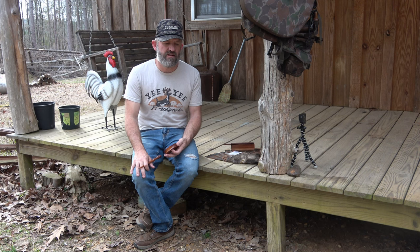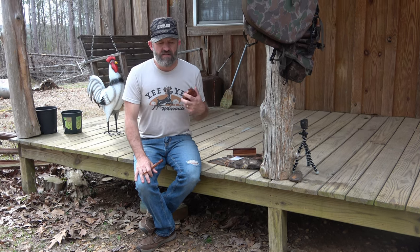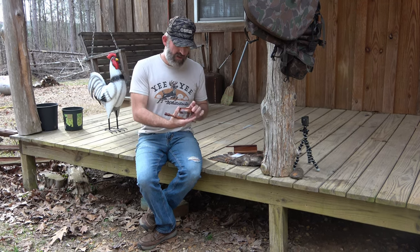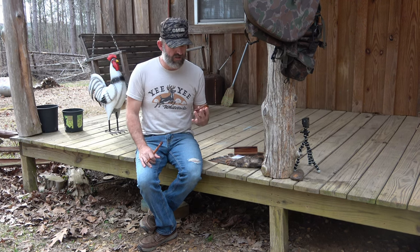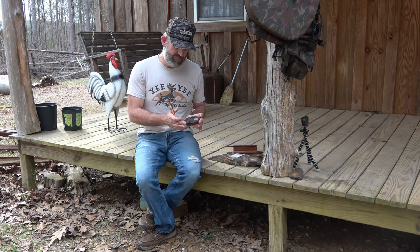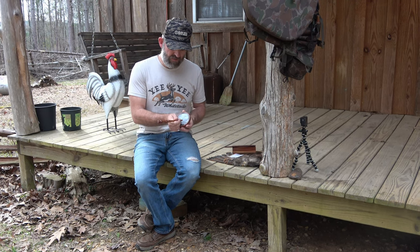Over the last couple of seasons, I realized that I needed something that was a turkey sound that could be real loud and just a cutting sound. A friend of mine makes these calls — Buster Halford is his name — and I got him to build me a crystal over slate, and it gets real, real loud.